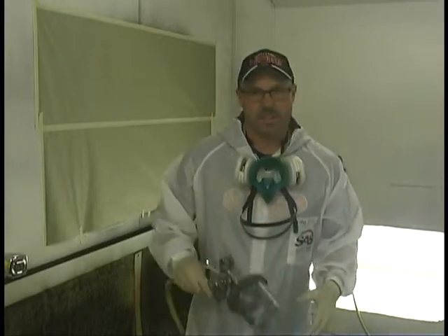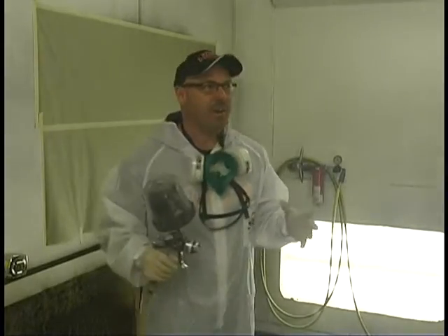All right, so now we're in the booth. Man, I love being in the booth. This is where all the magic happens. This is where all great projects start. So what I'm going to do is give you some tips and tricks on how to set up your gun and how to spray Organosol so you can get top-of-the-line finished results.